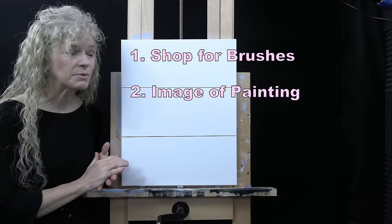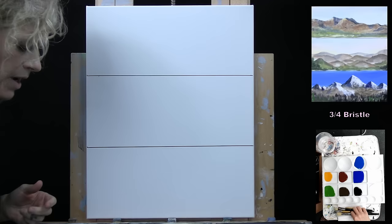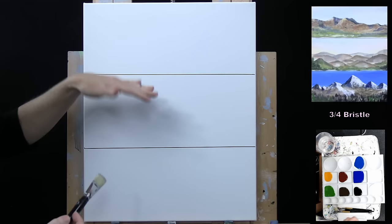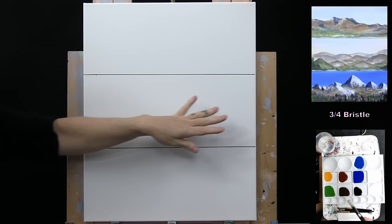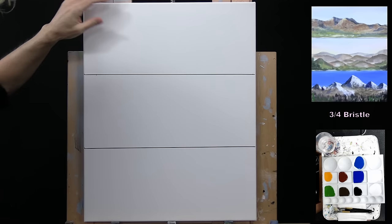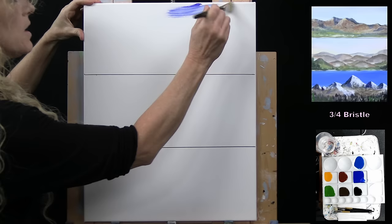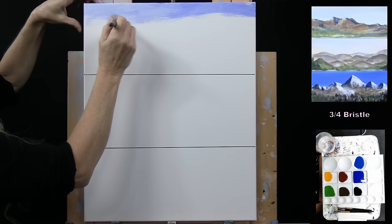I'm going to get right into painting — starting with the skies. I'll have three different mountain landscapes. The first is a rocky mountain range, the second will be rolly hill-type mountains with a sunsetty look, and the third will be a snow-capped mountain range with a bright blue sky. For the first one, I'm using ultramarine blue and white on my large bristle brush, going left to right and making it lighter as I come down the canvas, bringing the sky about halfway down.